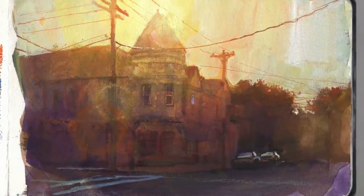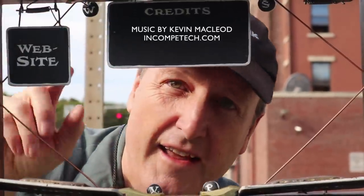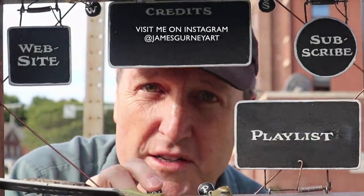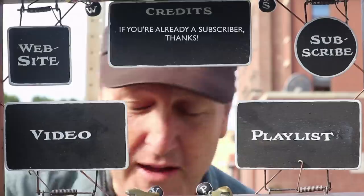You can follow the links in the description for information about materials. Leave a comment or a question. If you subscribed already, thank you, and if you haven't, why not do it now? You might want to check out my website or subscribe to my channel. Here's a playlist with more good stuff and a video that continues the story — check them out and share with your friends.